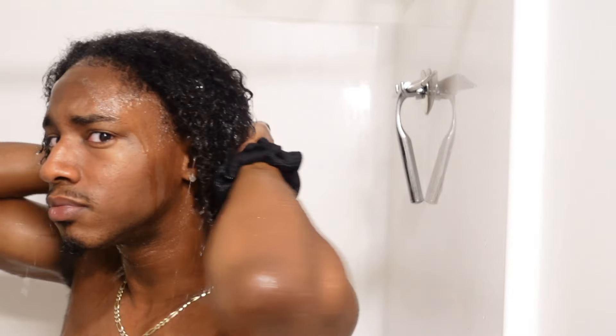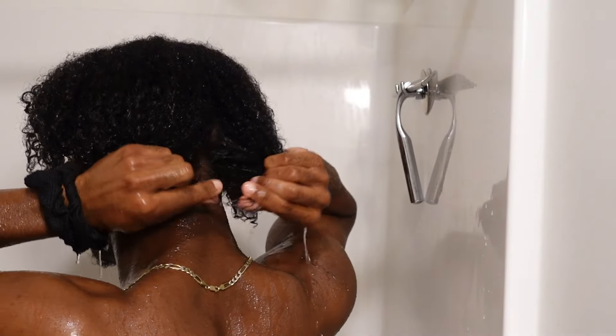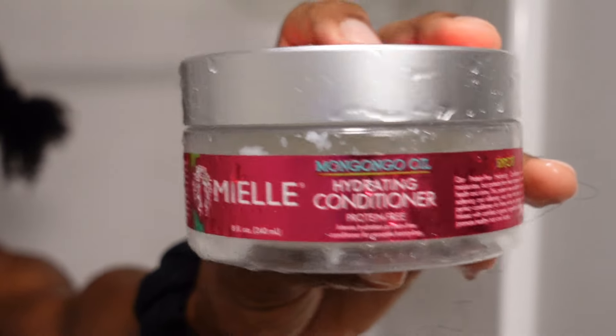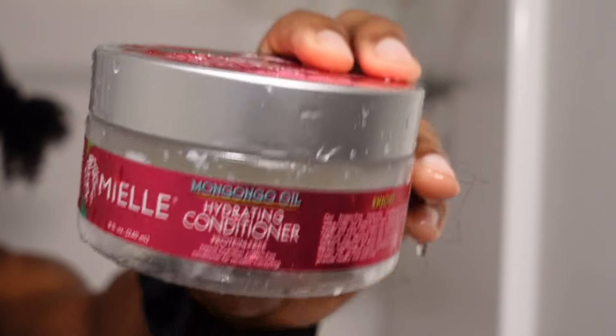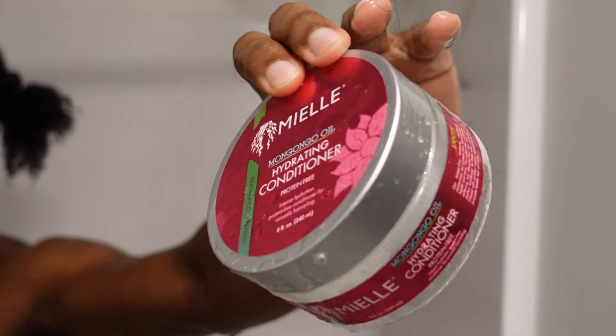After that I like to split my hair into two sections, literally down the middle, for deep conditioning and detangling. This is where I detangle my hair — I do not detangle my hair dry, and I only detangle when I'm conditioning because the conditioner adds slip. I'm using the Myel Organics Mongongo Oil Hydrating Conditioner.